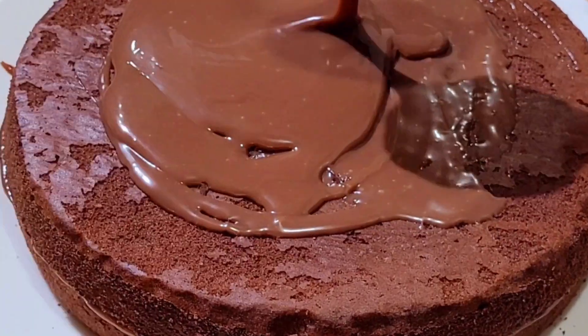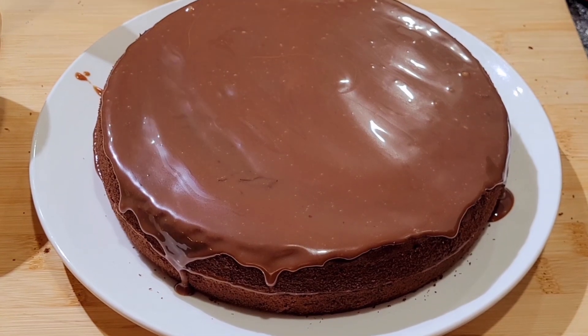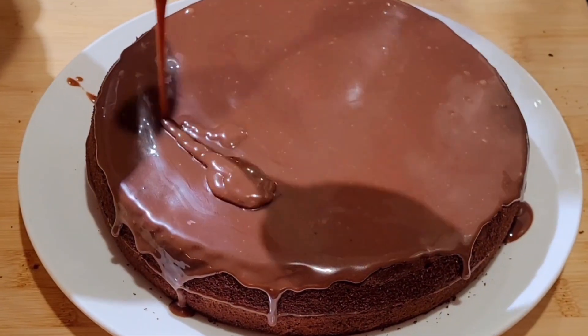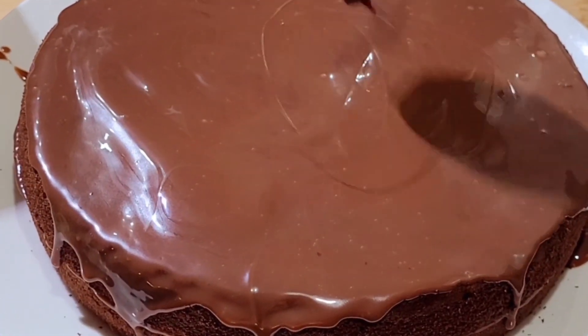If you ask me about the quantity of heavy cream and chocolate chips — truth be told, I go with my gut feeling. And here's why: when I go with a set quantity, it is always either too much for the cake or too sweet for our taste.